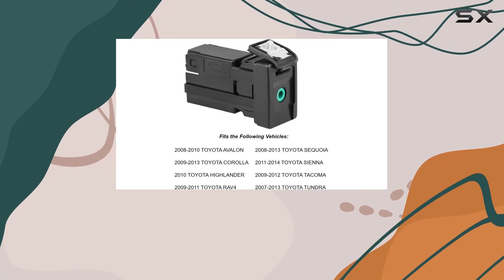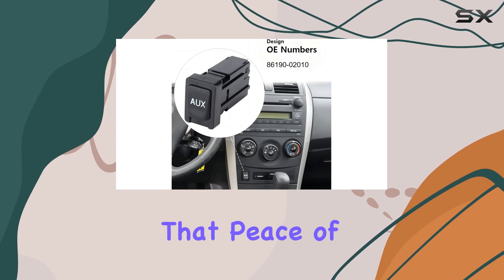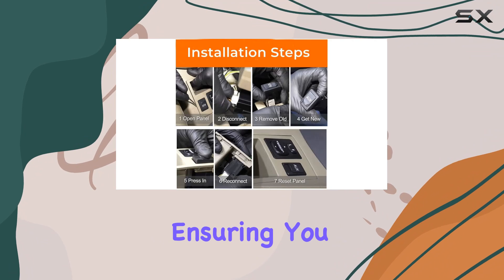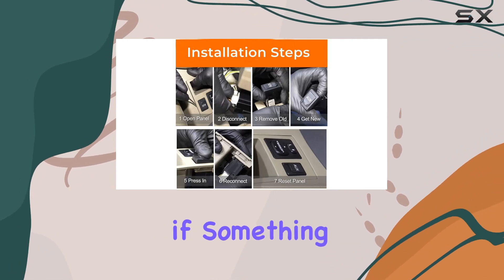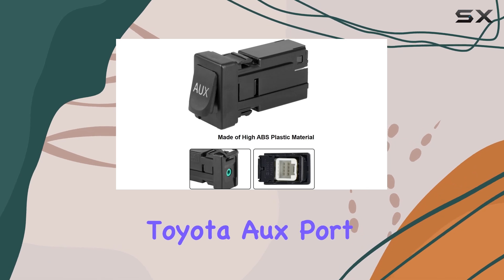The one-year warranty that comes with this product provides an added layer of security for your purchase. It's always good to have that peace of mind knowing that any defects or issues will be covered by the warranty, ensuring you won't be left out of pocket if something goes wrong.